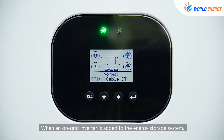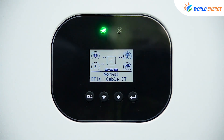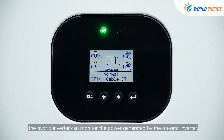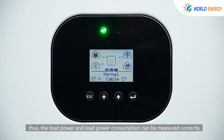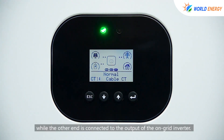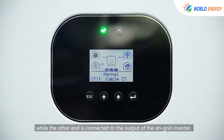When an on-grid inverter is added to the energy storage system, a second CT or meter needs to be added so that the hybrid inverter can monitor the power generated by the on-grid inverter. This ensures that the load power and load power consumption can be measured correctly. Connect one end of the second CT or meter to the CT2 port, with the other end connected to the output of the on-grid inverter.